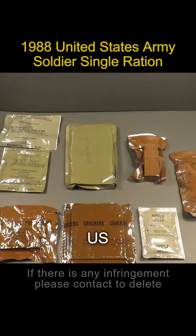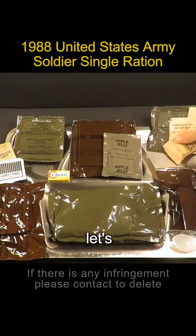It's from the 1988 US Army one-man ration. Let's try it out.